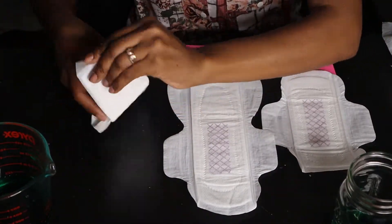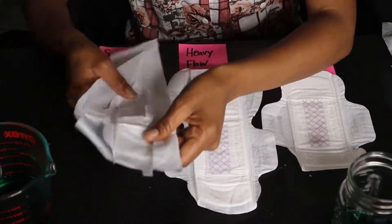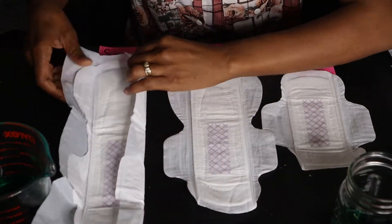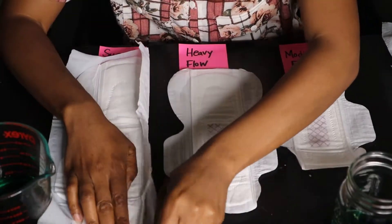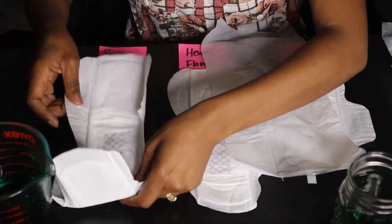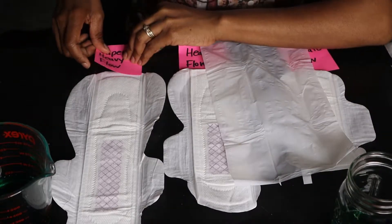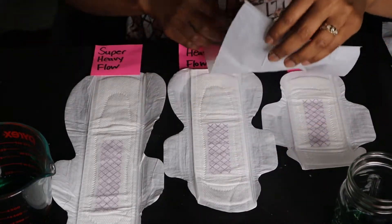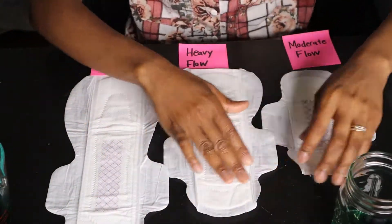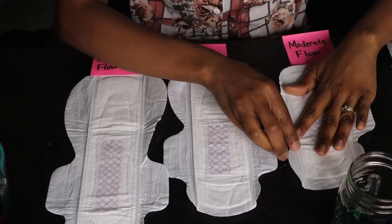This is the super heavy flow. It's extremely long because it's meant for you to wear overnight so you can have that protection. You know how we move and toss and turn — this sanitary napkin will keep you cool, keep you dry, and it will stay in place. You will have a peaceful sleep because you won't have to wake up in the middle of the night worrying about accidents.